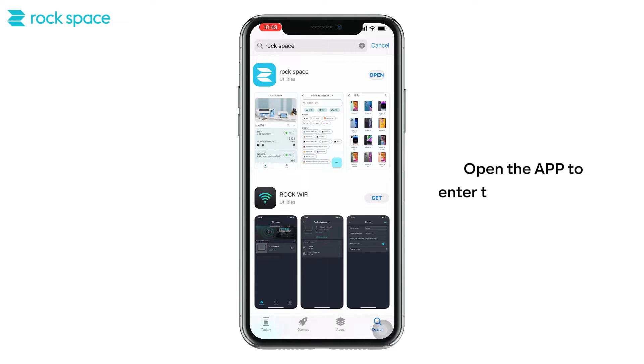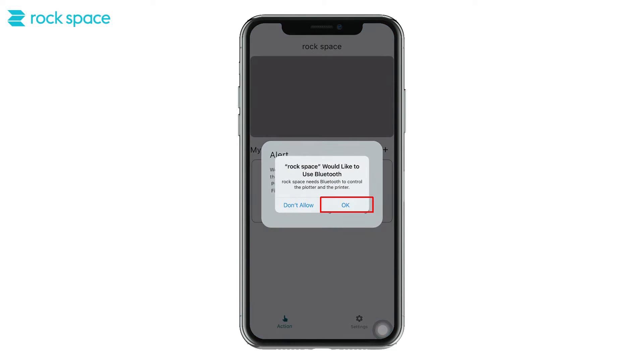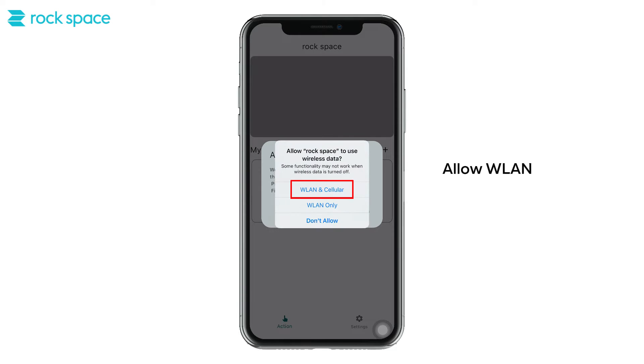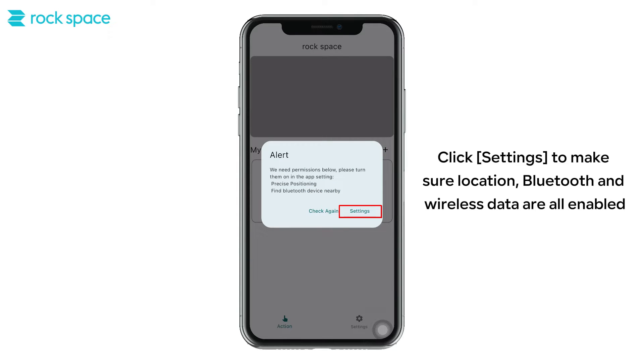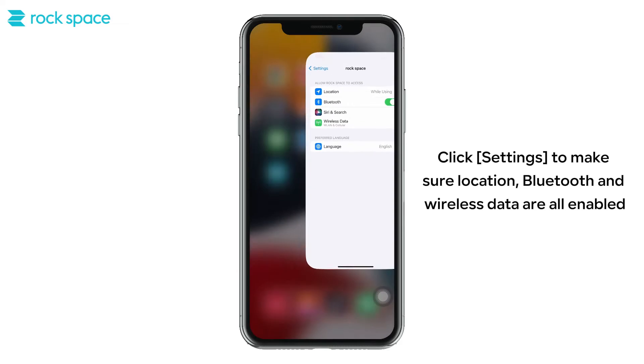Open the app to enter the main interface. Click OK to agree to use Bluetooth. Allow WLAN and cellular to use wireless data. Click Settings to make sure location, Bluetooth, and wireless data are all enabled.